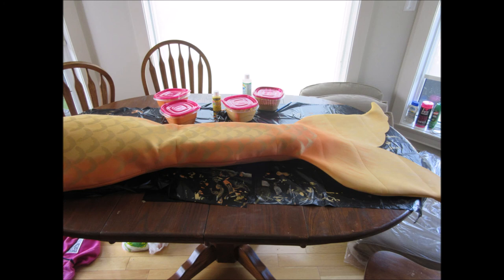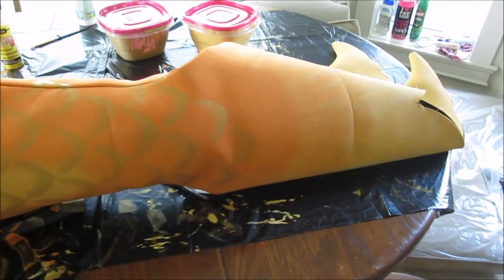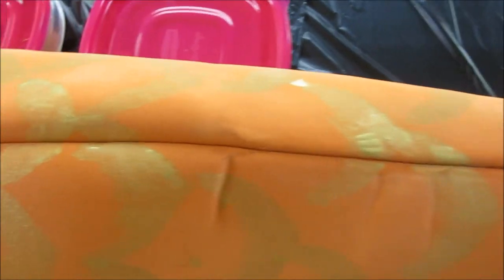This is a picture of what I had to do to paint the scales closer to the edge of the tail along the seam. I stuffed the tail full of pillows to give it some shape so I could paint the ones on the edges. You can see that the scales go over the seam and they give it a nicer look.